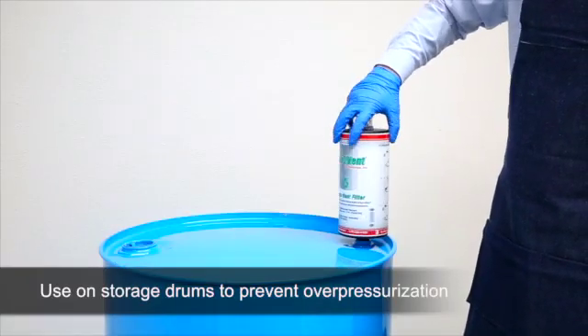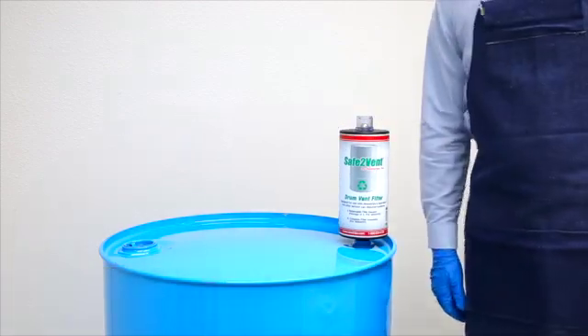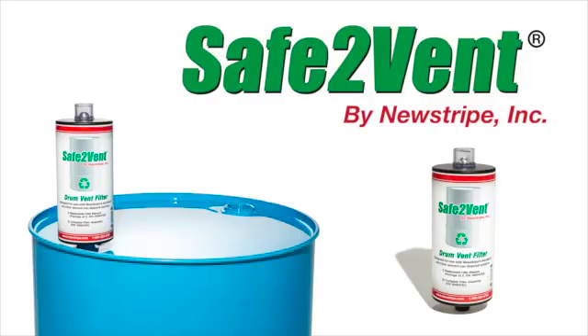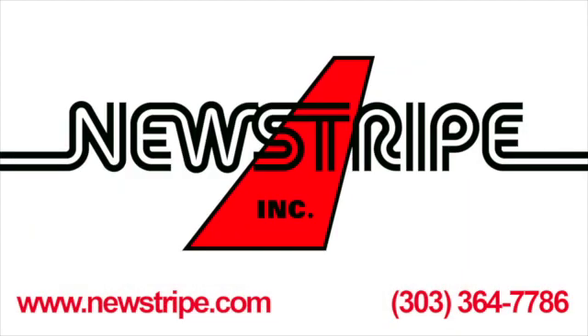The Safe2Vent can also be used as a standalone drum filter to prevent over pressurizing stored drums. The Safe2Vent is the most effective and economical filter available. It is designed to work with all manual aerosol can disposal and recycling systems, including Newstripe's AeroVent 1X and 3X.